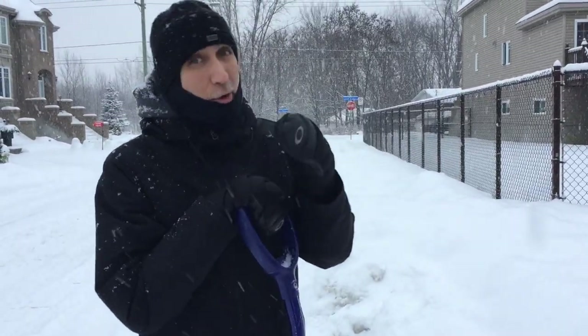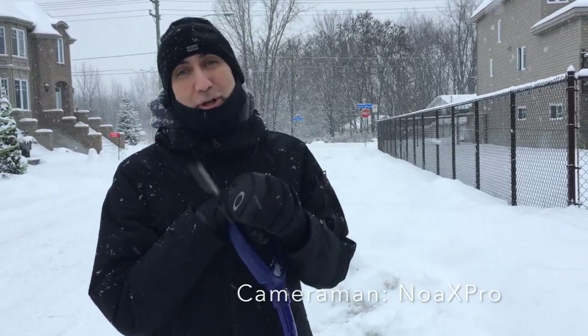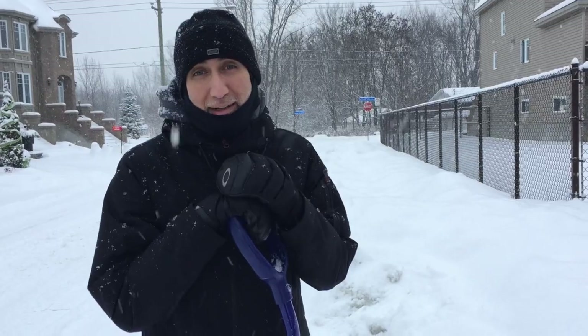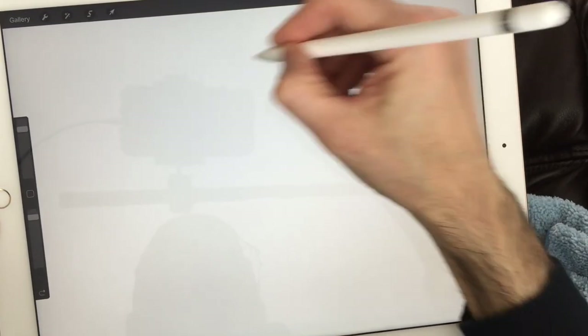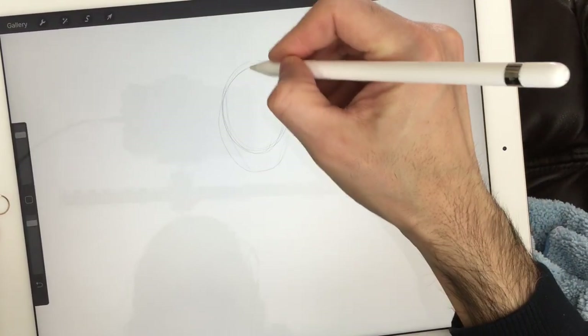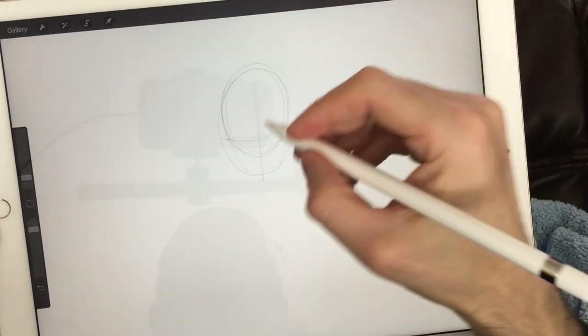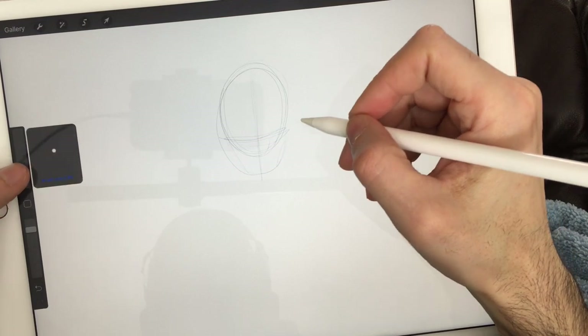Hello and welcome to Drawing with Paolo. As you can see today it's snowing a lot, so after a morning of shoveling it's a great time to go inside and do another drawing with a hot cup of cocoa. Here we are once again drawing with my iPad Pro and my Apple Pencil. What I'm doing now you can do on a piece of paper — there is no difference.